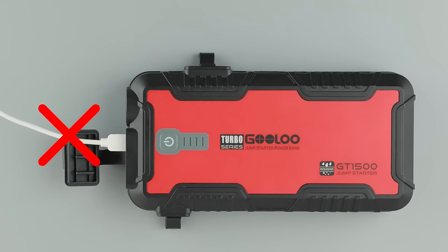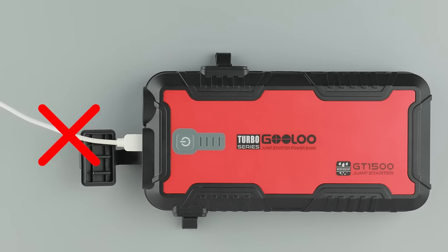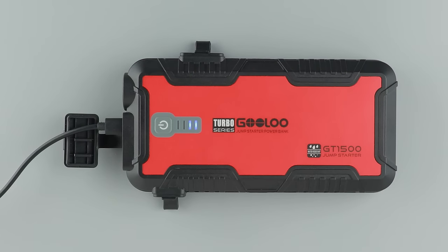Do not use any non-original cables to charge the product. It is suggested to recharge it every 3 months. The GT1500 is completely recharged in 5 hours, with all indicator lights on.